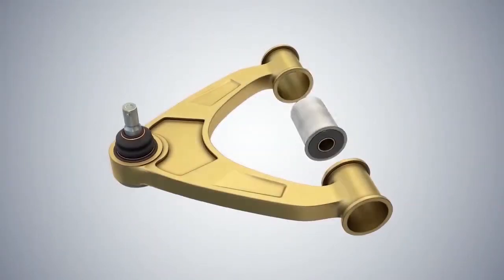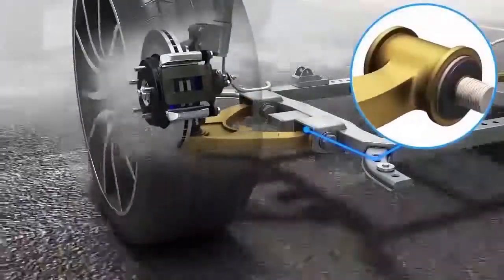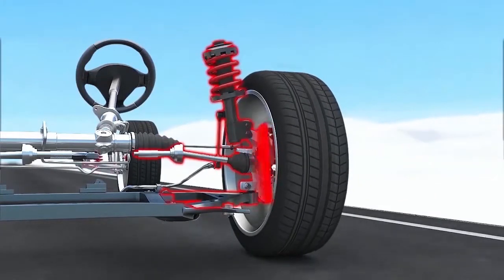Control arms, control arm bushings, and ball joints allow the wheels to move up and down. The wheel bearing, hub, and knuckle assembly connect the wheel to the control arm.